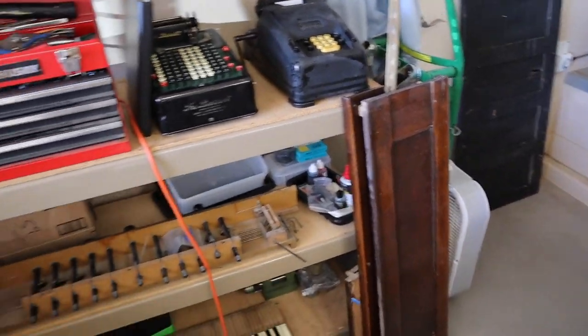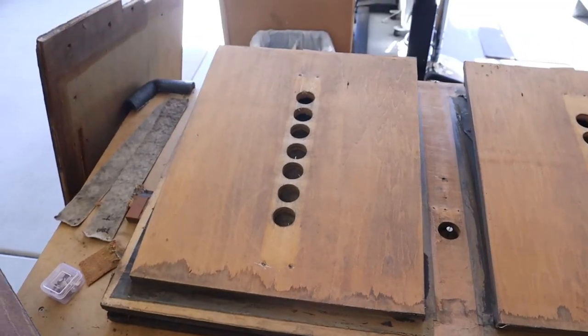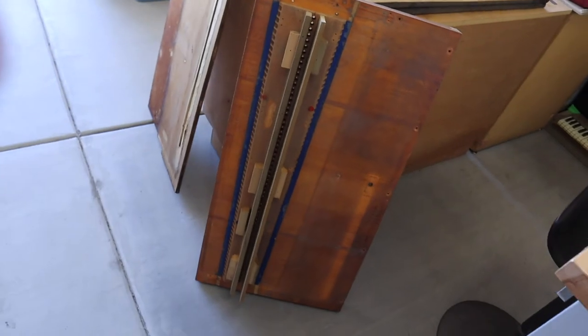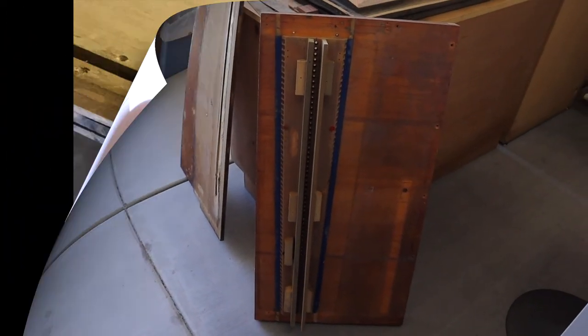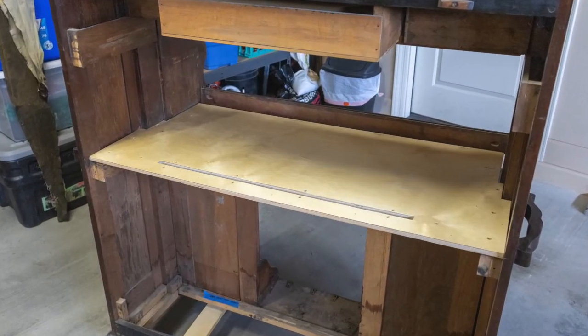The next project is going to be taking the bellows cloth off, measuring it, putting new cloth on, and then cleaning up the reed pan and doing everything that needs to be done there. Unfortunately, there was water damage on the foundation board and that caused delamination of the plywood pieces. This would cause vacuum to leak air from the edge of the board into the long rectangular opening. So a new foundation board had to be made from modern plywood.